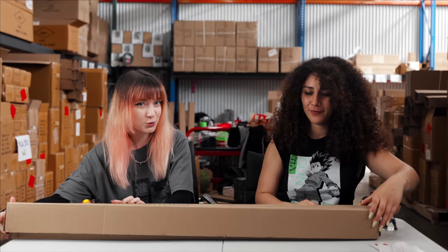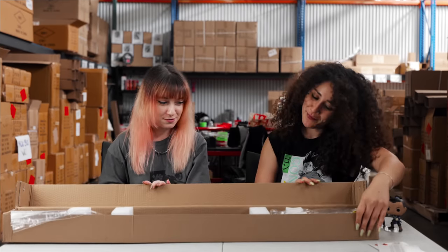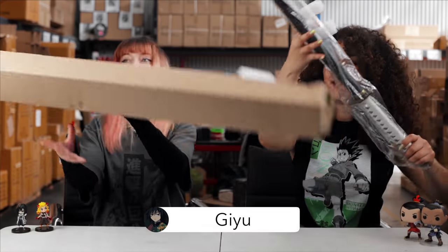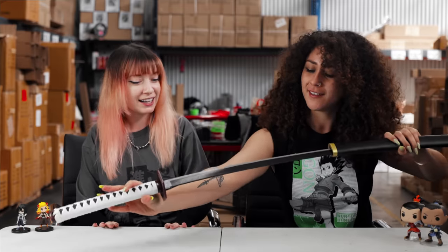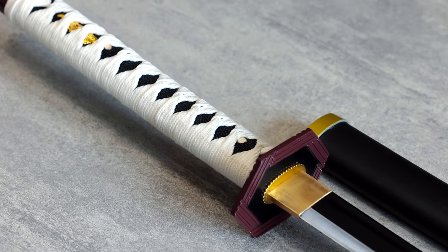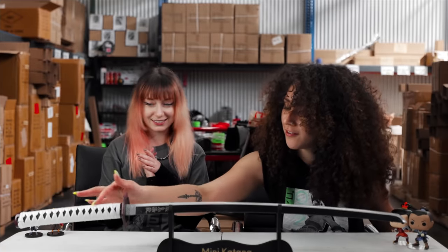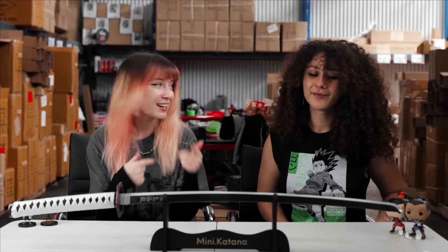Here's the next one. Water breathing — Giyu's sword. Look at this: so sleek. I wish I had all the forms memorized. Can't wait till we get to his arc in the anime. Look at the detail on the hilt — dope. Let us know which one you would get.